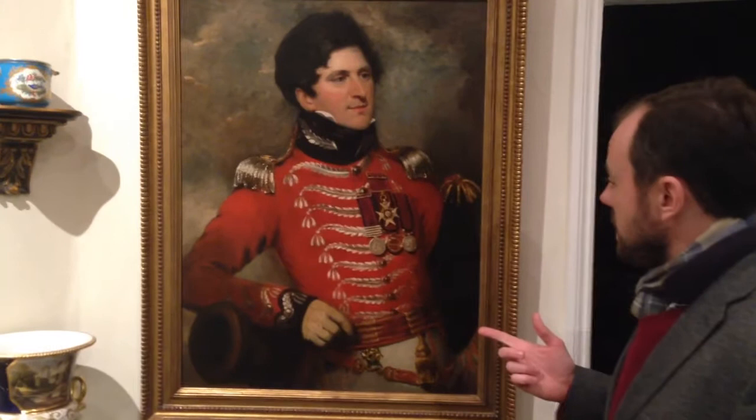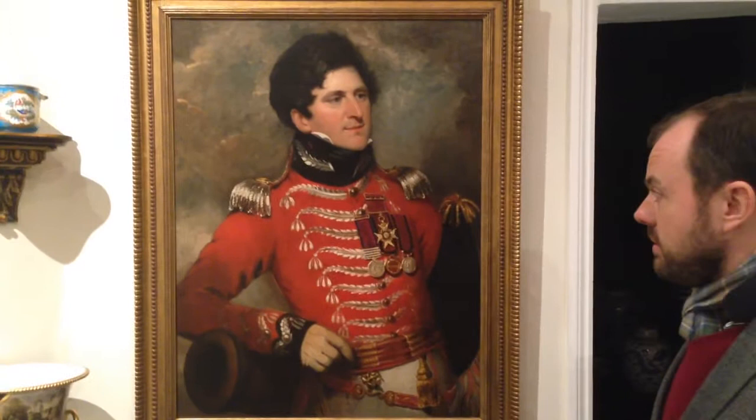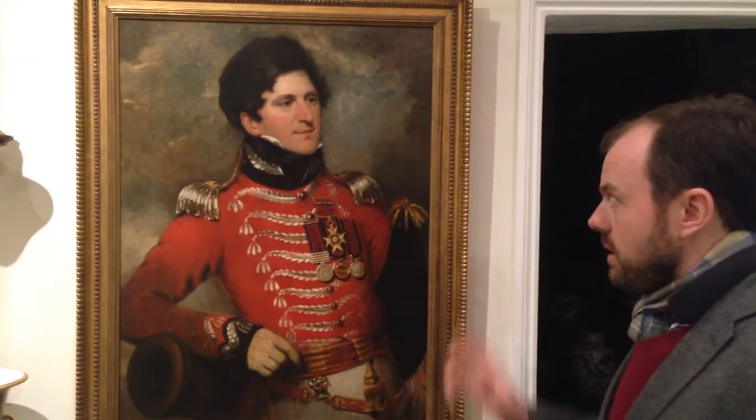Of course we've got the bicentenary of that battle next year. He returned to England shortly afterwards, when this portrait was painted in Nottingham by the Nottinghamshire-based artist Thomas Barber in 1816. It was exhibited at the Royal Academy, and it's wonderful to have him here.